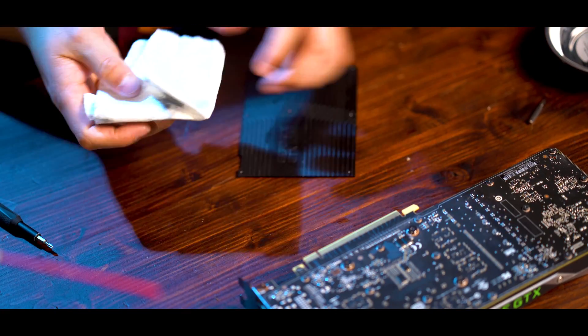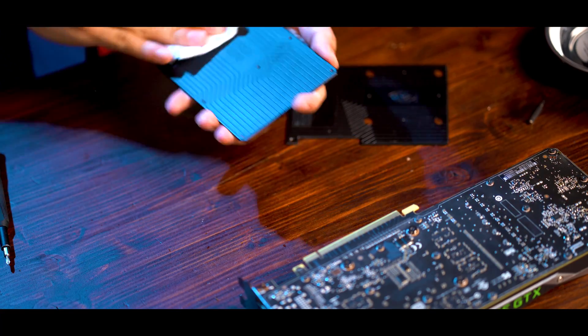For this one, the way I actually clean this is I use WD-40 — it'll make it look like it's new. I learned this from Tech Yes City and it actually works pretty good. This one actually has thermal pads over there too, so I'm going to replace that as well. This one is a lot thinner so we're going to have to use something different.